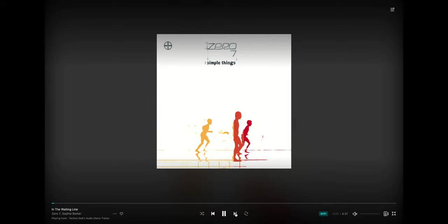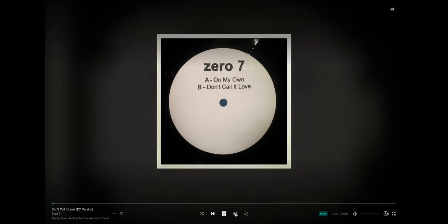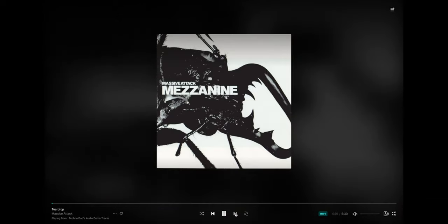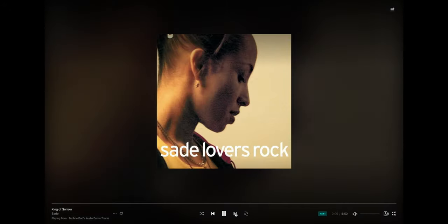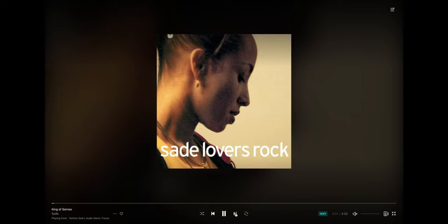In the Waiting Line by Zero7 gets into some classic electronica, and Don't Call It Love by Zero7 is totally different — a little more vibey, groovy, and dancey. Then we get into some Massive Attack with the classic Teardrop — beautiful song. Also Angel, which is the song playing during the trailer fire scene in the movie Snatch. Then some of my favorite deep Sade tracks: Kiss of Life and King of Sorrow — very jazzy, a lot of bass, her vocal totally on point.